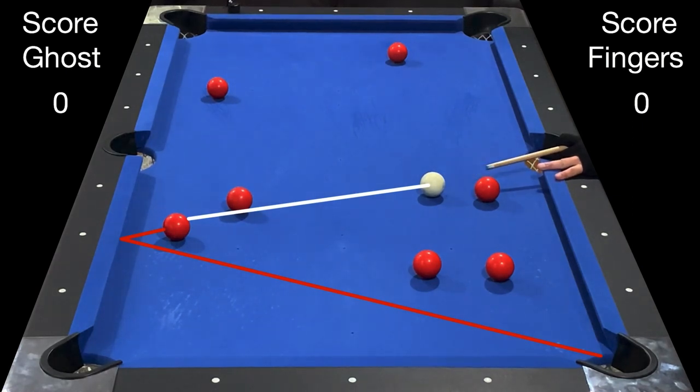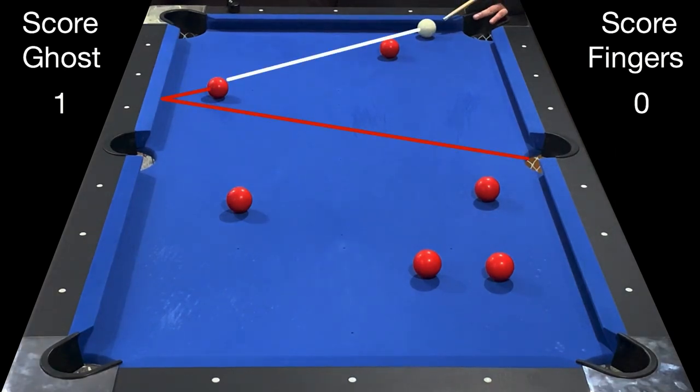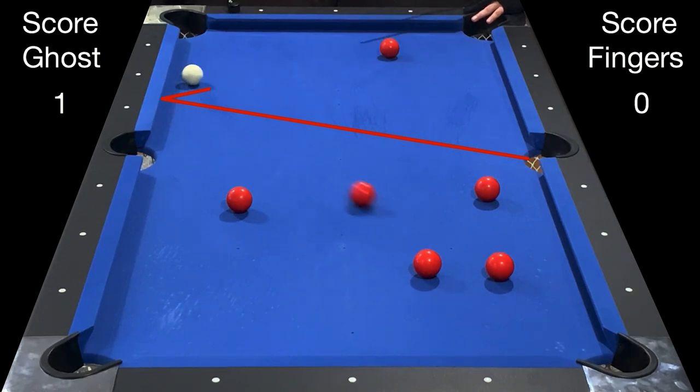After the break, you must call the ball and the pocket in which you're banking into. Only bank shots are allowed — no kicks, no caroms, no combos, just the straight bank.